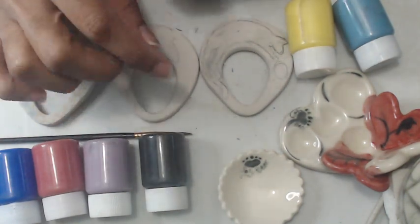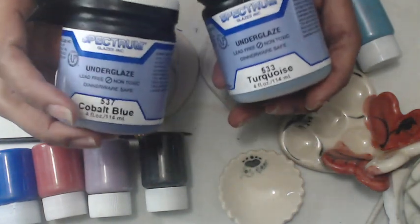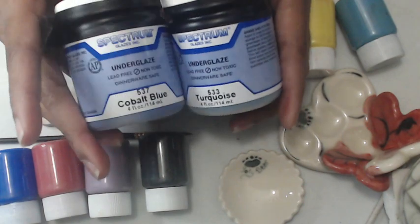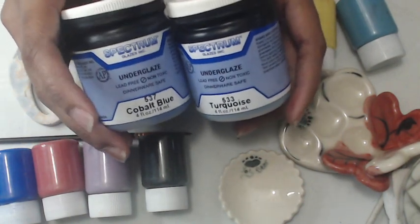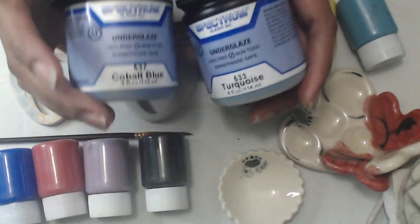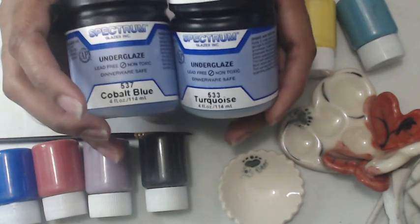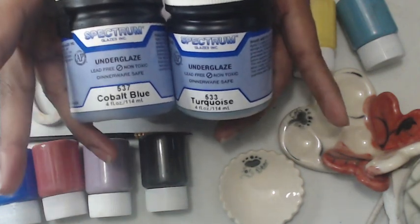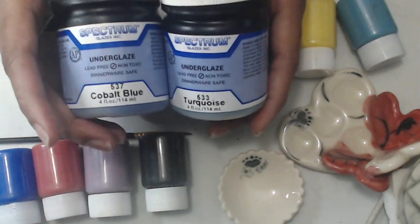Where do I get my pottery supplies? I shop at Tucker's — Tucker's Pottery Supply Inc. That's just where I shop. There are some other pottery supply stores out there that sell underglaze, but I've been shopping at Tucker's for years, so that's what I'm going to tell you.